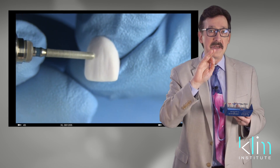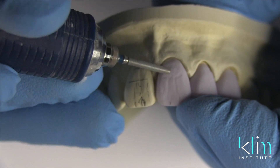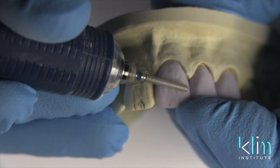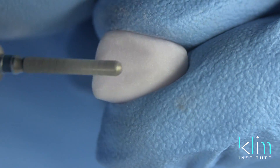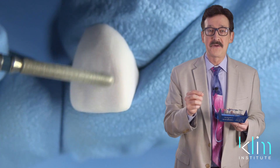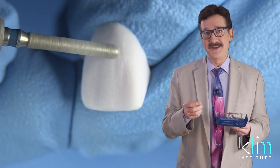That way you keep a nice flow of your surface texturing so it doesn't look too planned. Even though nature is harmonious, nature doesn't necessarily have a planned look — it has a flow of being natural, and that's the secret to surface texturing. This burr really comes in handy on refining your primary and secondary labial anatomies on your anterior teeth, and also some of your micro texturing with the tip using the scribe and scrub technique.